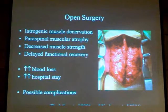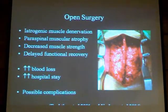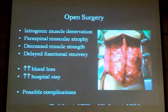Open spine surgery is associated with a lot of damage to the paraspinal muscles. To expose the spine, we have to detach the paraspinal muscles from the posterior elements. There is a lot of iatrogenic muscle denervation, paraspinal muscle atrophy, and decreased muscle strength.